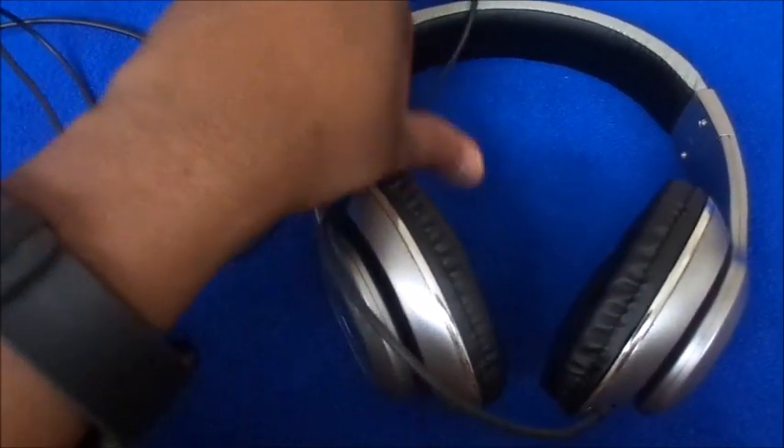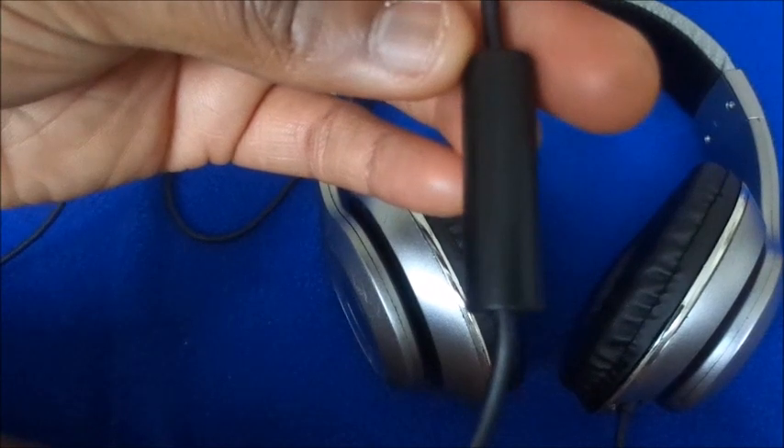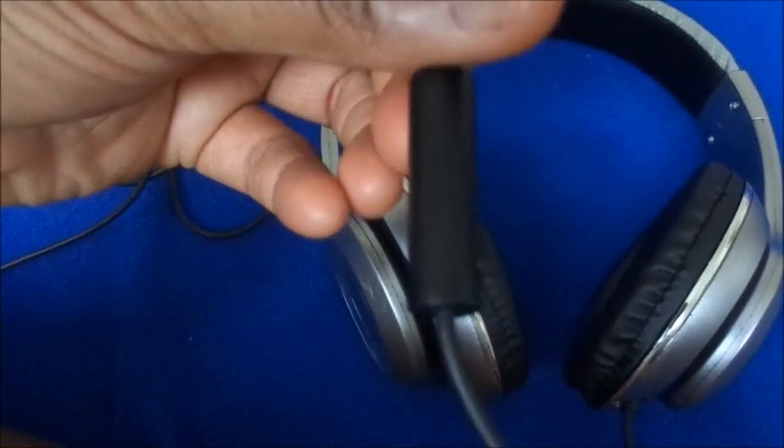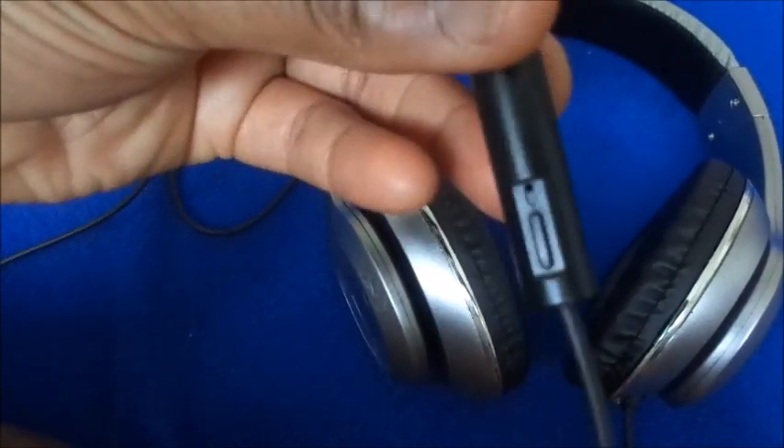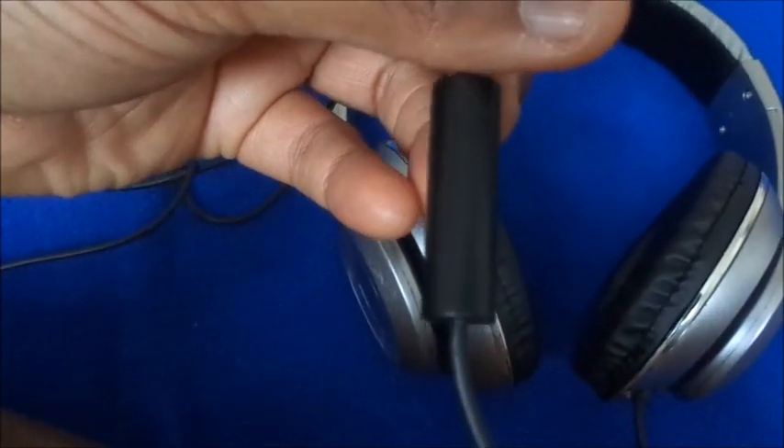There's no way for me to click over if there's a call waiting beep — I have to press the phone for that because it doesn't have the buttons on here. So if you get a beep about call waiting, you'll have to handle it from the phone, not from the earphones. Just keep that in mind.